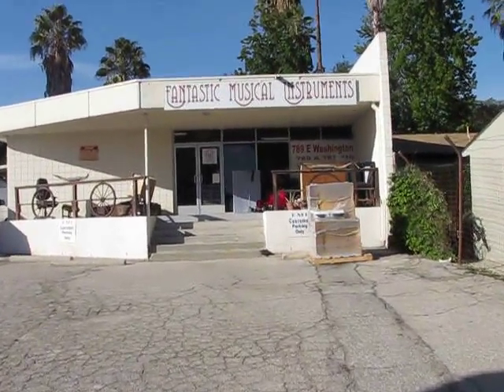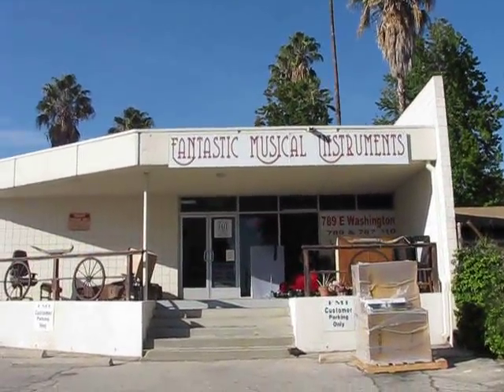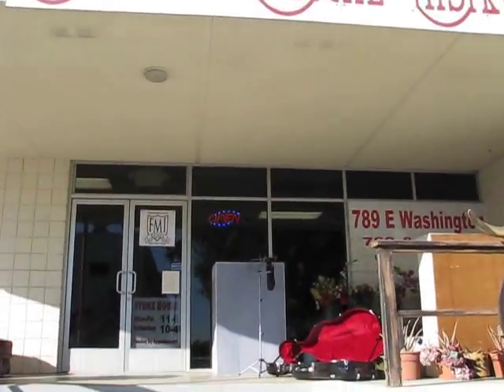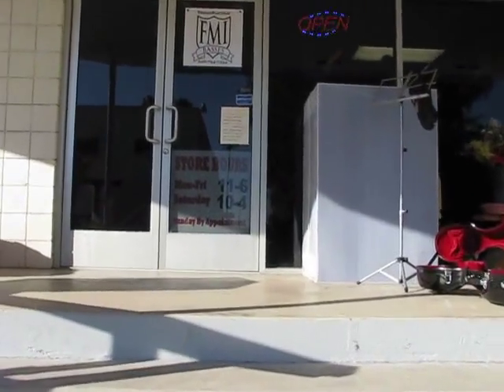October 8th, 2015. We have fantastic musical instruments. We're going to go inside the store and do an inventory video to show what we have on hand at this time.